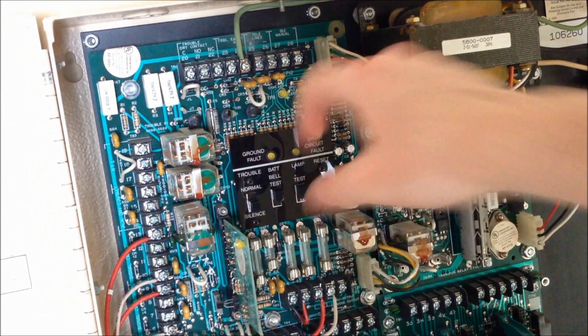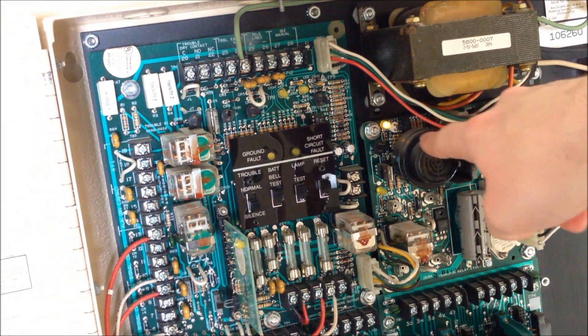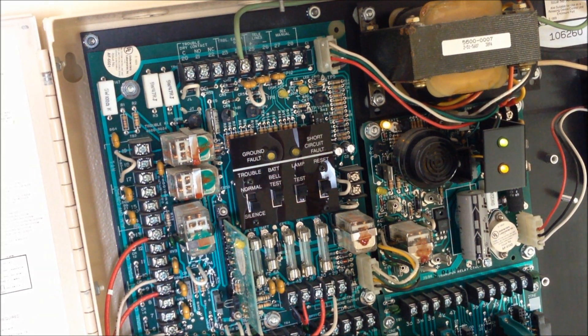Now we can go ahead and reset the panel — I'll hit the reset button and re-enable the zone. You can see that the battery trouble LED came on, and there's still a system trouble. That's just because I don't have a battery pack in this panel right now, but the trouble silent switch has been in silent position this whole time, so that's why there's no noise. Hope you guys enjoyed this short little test, and keep an eye out for my future videos with the little miniature board and the next system test on the main board very soon. Thank you for watching, and have a great day.